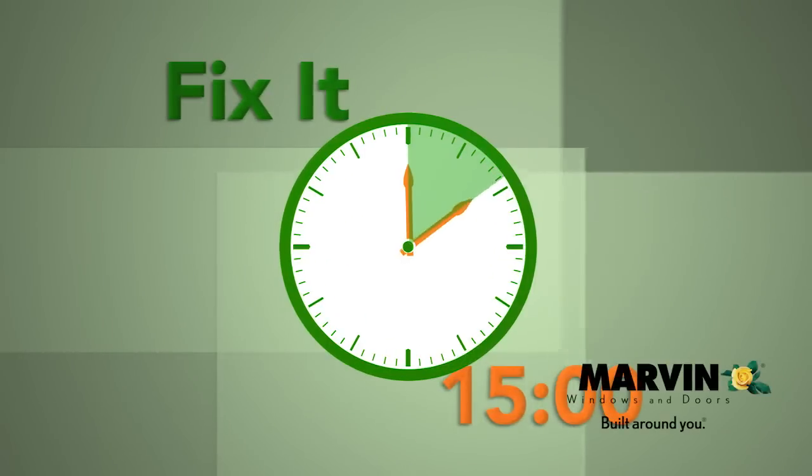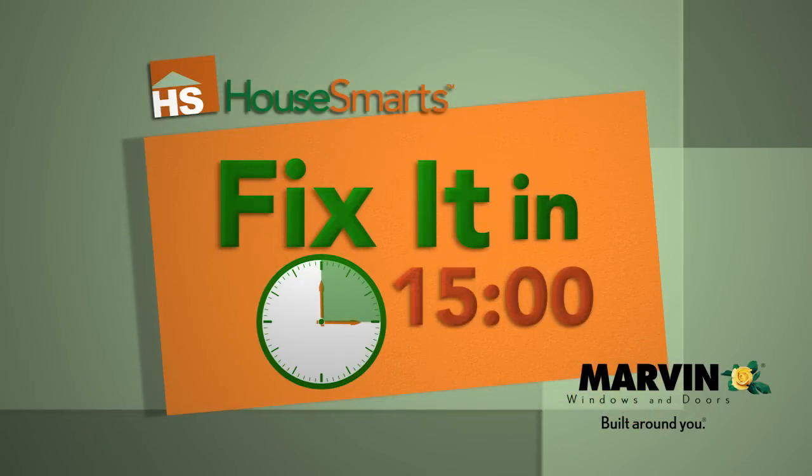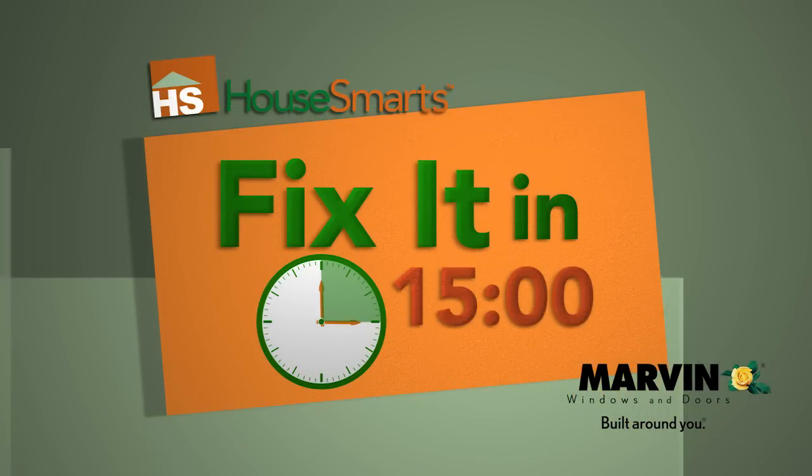Fix It In 15 Minutes is brought to you by Marvin Windows and Doors. With over 11,000 standard shapes and sizes and virtually limitless custom capabilities, Marvin is built around you.